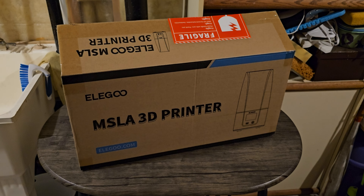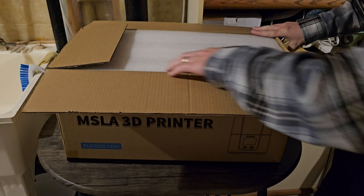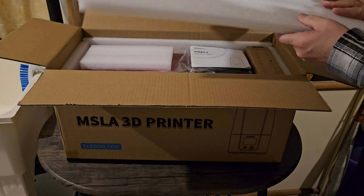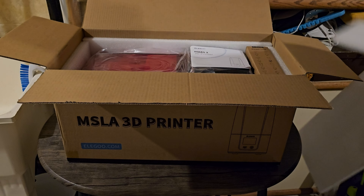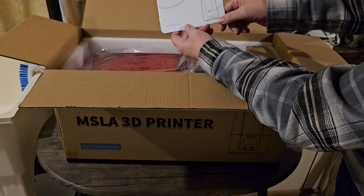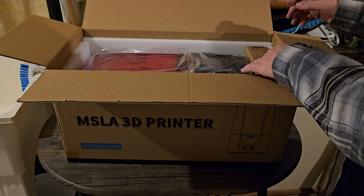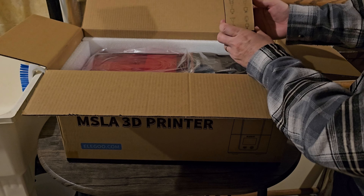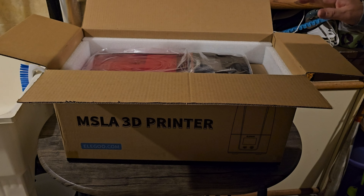So first let's see how it's packaged — I've already opened it a little bit. It's got styrofoam to protect it and a protective sheet on here. Of course it comes with a 3D printer manual from Elegoo and a power line, which we'll get into in a minute.